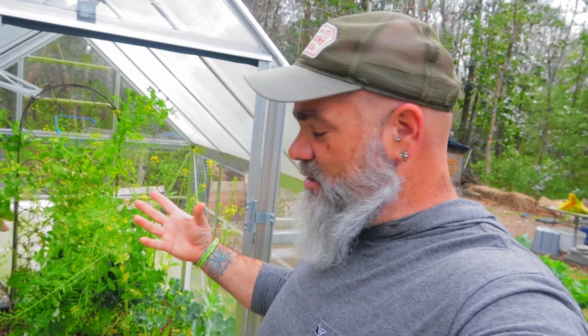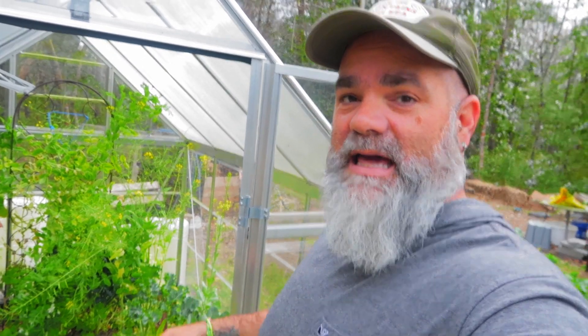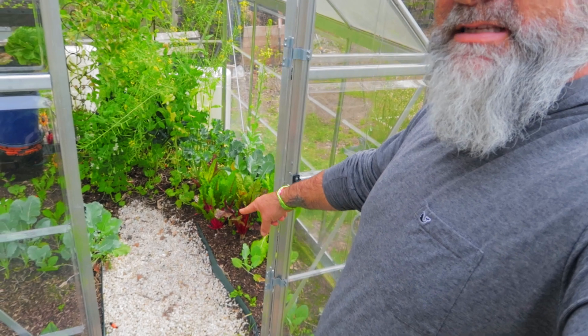The other reason I used the rock was for a simple thing called wetting down. If the greenhouse gets really hot, I can wet down the greenhouse and the rock will actually reflect the water and the coolness back up. I use white rock because it reflects the light so it doesn't absorb the heat in the summertime and in the spring.